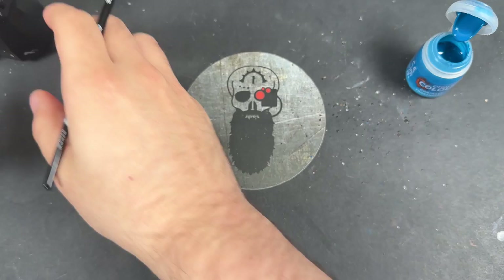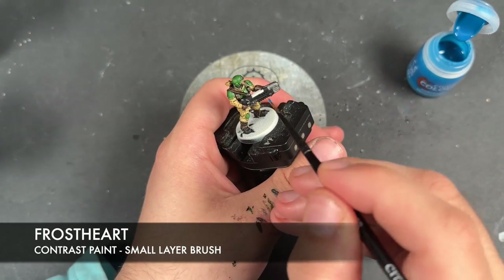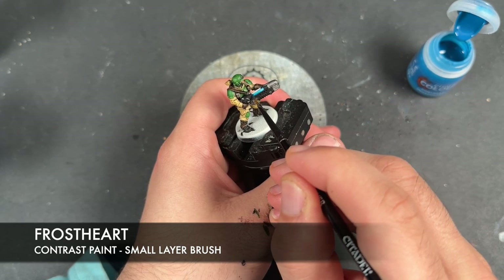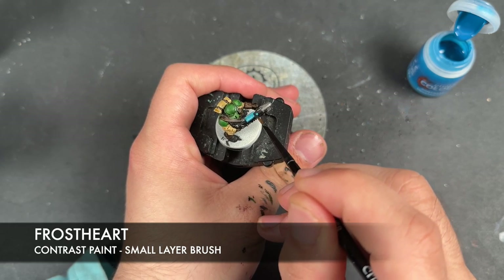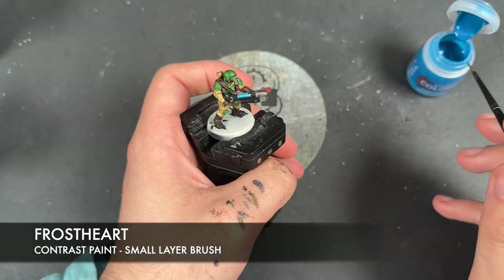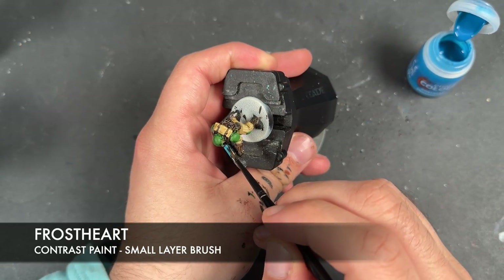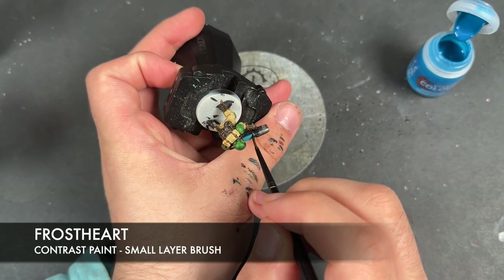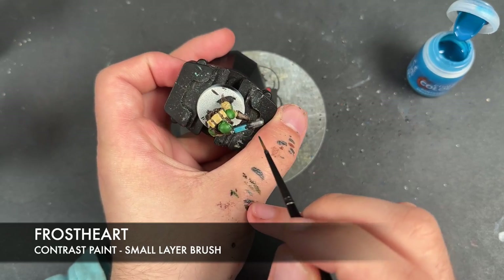With that Gorgrunter Fur applied, we're then going to take some Rattling Grime and apply this to the cigar. Then we'll take some Frost Top and apply this to the plasma coils.